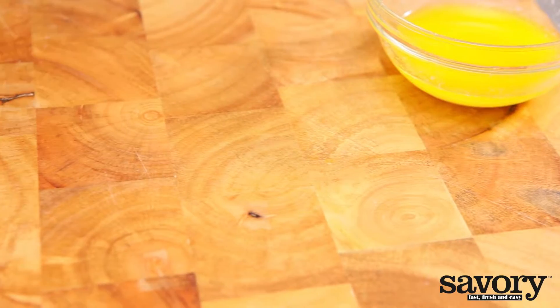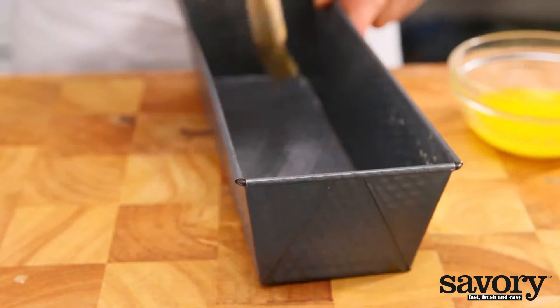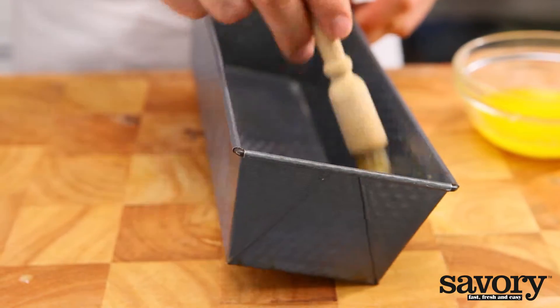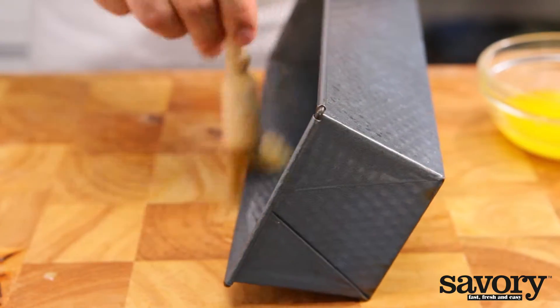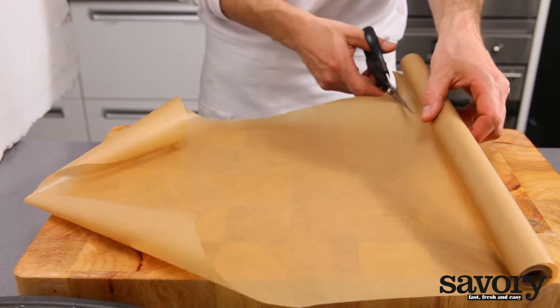In order to get the parchment paper to stay in place, it helps to grease the bakeware with melted butter or canola oil. If you're only covering the bottom of the pan with parchment paper, it's not necessary to grease it because the paper on the bottom will not slide.